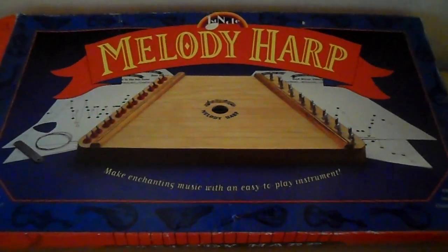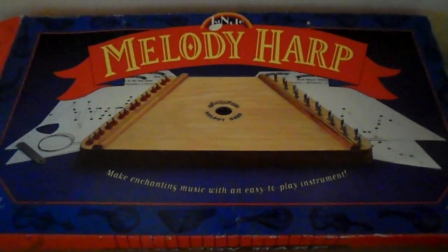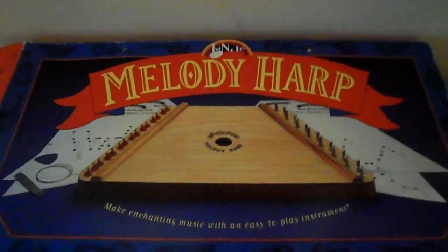Welcome to NG Tracy. Today we're having a close-up look and I will attempt to play a first note melody harp.